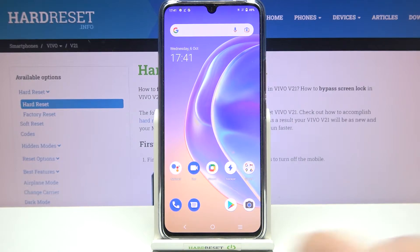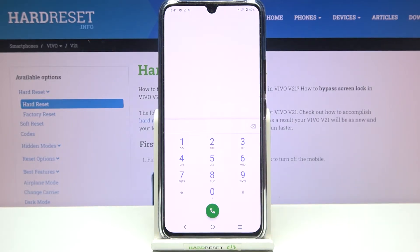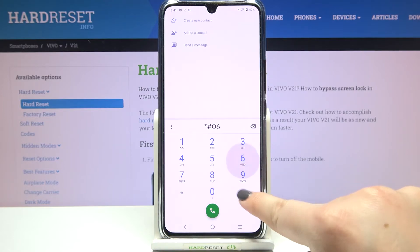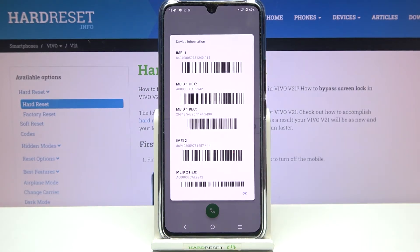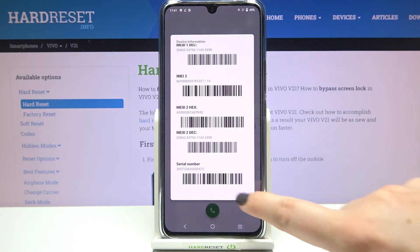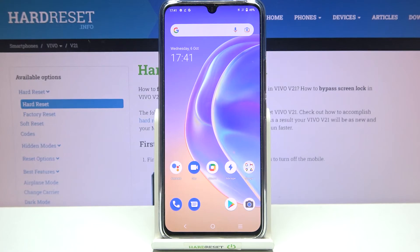I'll show you both. Let's begin with the secret code — let's open the dialer and enter the code, which is *#06#. As you can see, this code provides us with both IMEI numbers and also the serial number of this device. Let's tap OK.